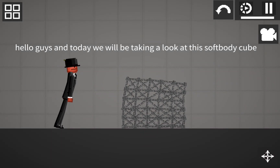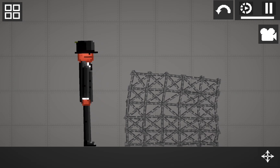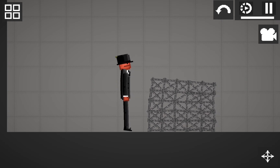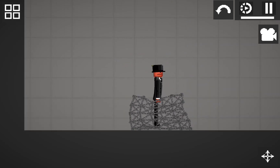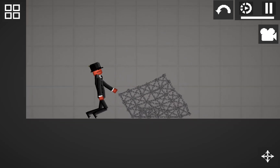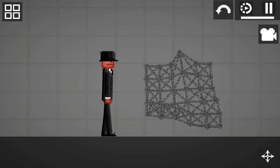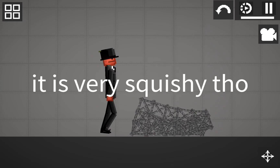Hello guys, and today we will be taking a look at this soft body cube. This is my first ever soft body cube. It's not very stable because I just learnt how to make one. It is very squishy though.